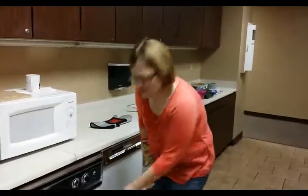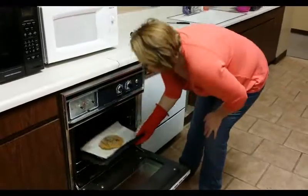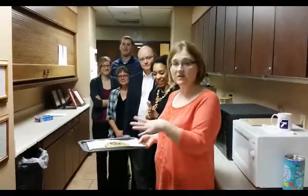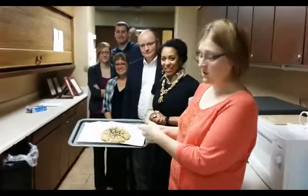Alrighty, so it's been 12 minutes — what do you say we check out the cookie? Look at that. That's what you call one big giant cookie! We got the cookie cooked, we got it cut up. This is supposed to be like a one-serving cookie, but we thought we'd taste test it, so we cut it into quite a few pieces.